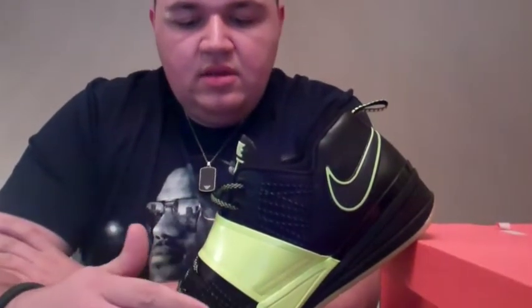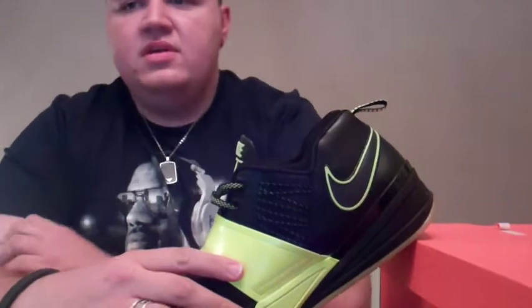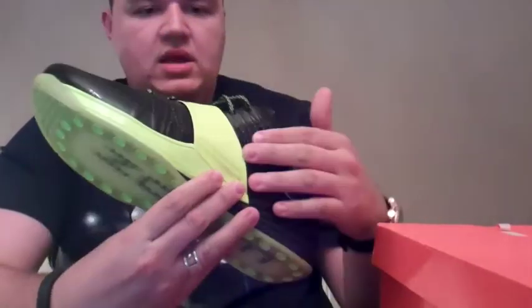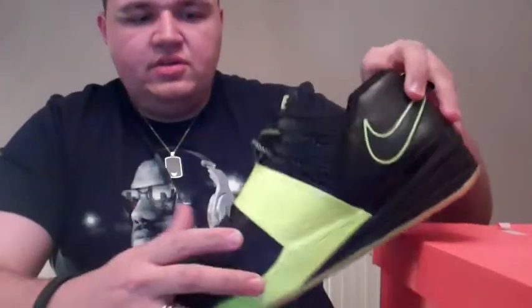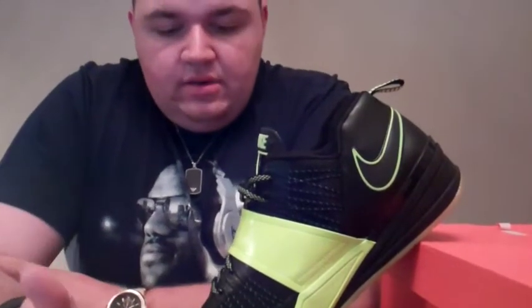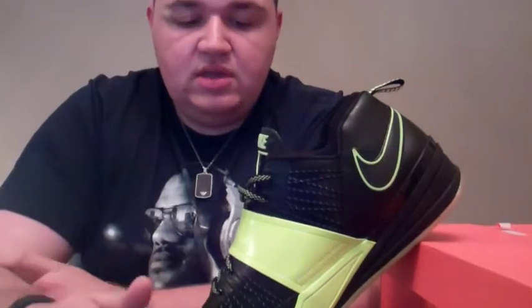In talking with Ken Link, Darrelle Revis said that he wanted something that allowed him to be explosive and could keep up with him. So in terms of explosive, you've got fly wire throughout the upper on both interior and exterior sides. This is to really harness your foot to the footbed and keep you locked in so that you're not wasting any energy or effort — it's keeping you comfortable and in this sneaker.